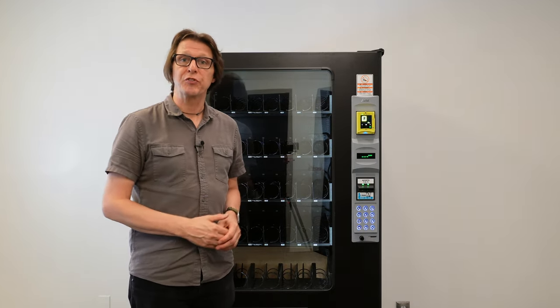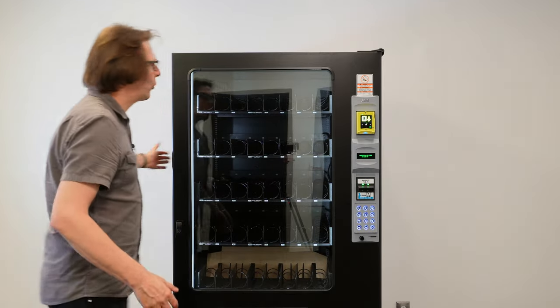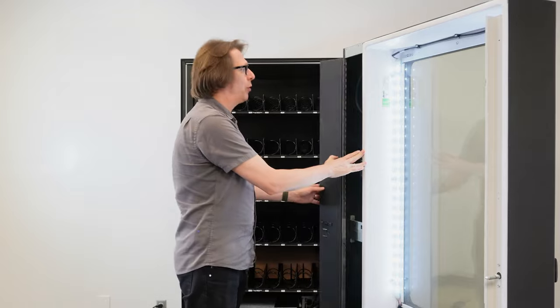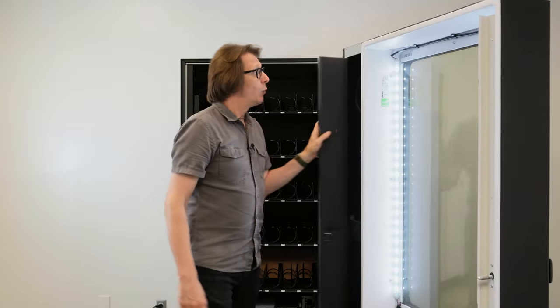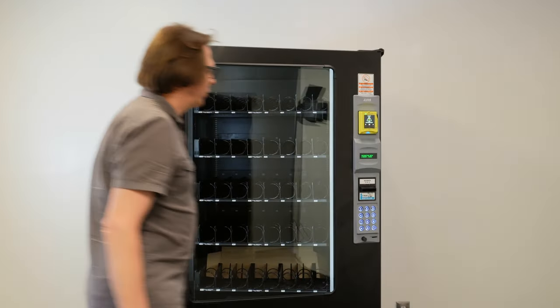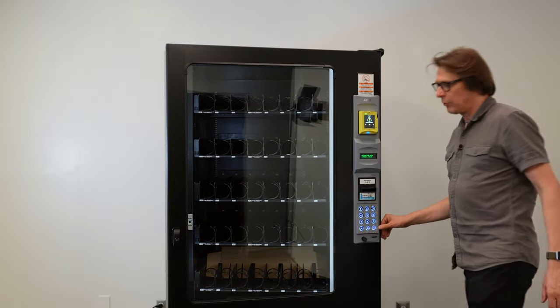So to do that, we need to press the service mode button on the inside. I'm going to go ahead and open up the main door, go to the top left-hand side, open the monetary door, and we're going to press the service mode button. One time we get a single tone, letting us know that we've entered that. And then I'm going to come around and press the pound key.